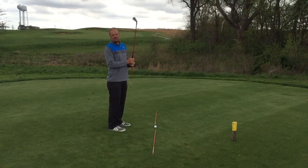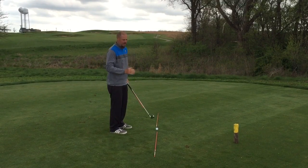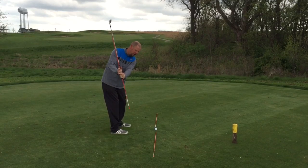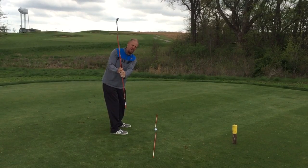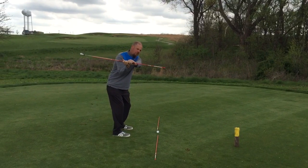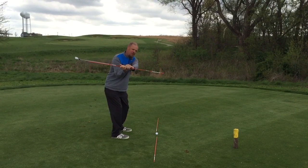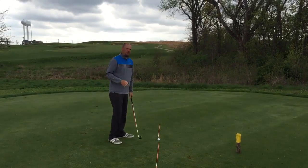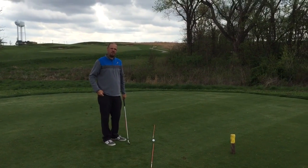Here's a drill I want you to practice at home — I know you'll hit it better if you do this correctly. As you make the backswing, get the butt end of the club pointed inside the target line so the shaft is steeper. As you come down into the downswing, shallow it — get the butt end pointed outside the target line. From there, just turn through the ball; you'll be able to stay in your posture and hit much better shots.